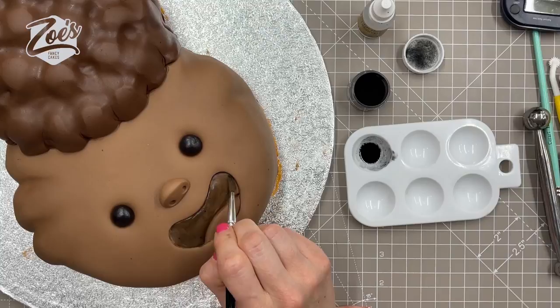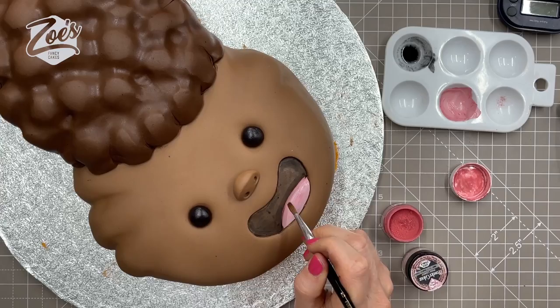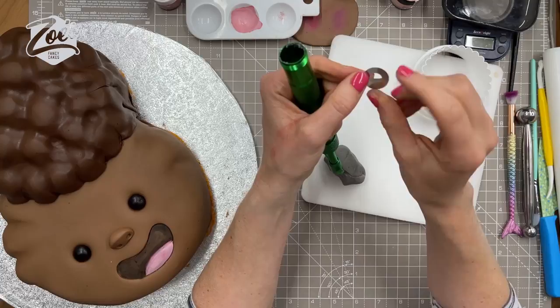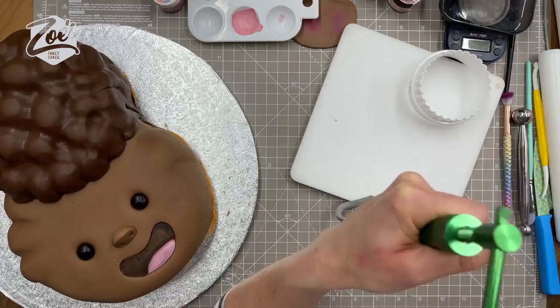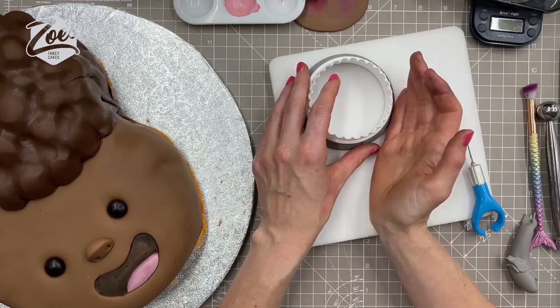Now I'm going to paint inside the mouth with some diluted black powder, and then pink for the tongue — just make sure you're using edible paints. I started making glasses earlier so they'd have time to set. You take some gray modeling paste or flower paste and push it through an extruder. An extruder gives a more consistent size than rolling by hand. I've also got a little circle cookie cutter to help me create a circle shape, and you do this twice.